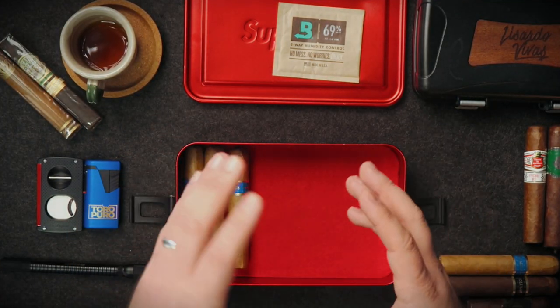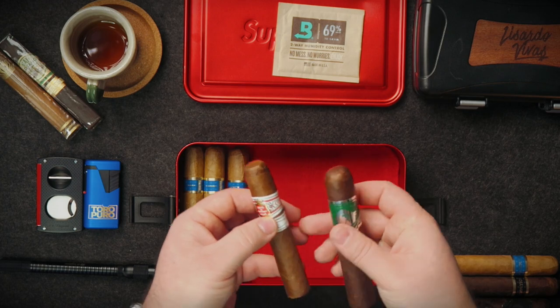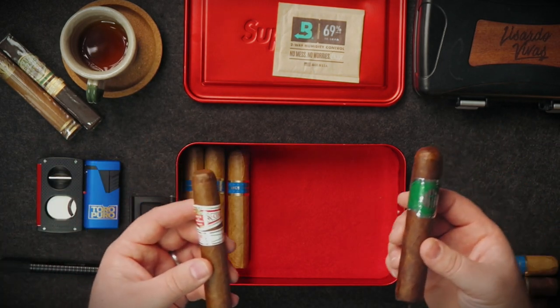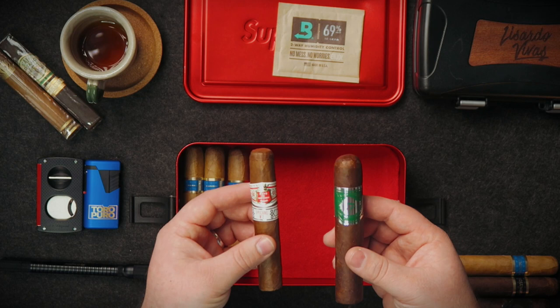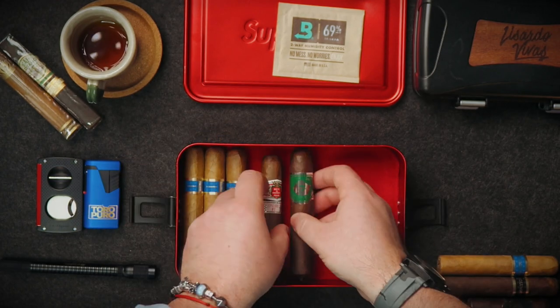I'm also taking two lunch cigars — medium body cigars that are nice and easy to enjoy. They smell really good and the smoke is okay so it won't disturb anybody. For those I have the Hoyo de Monterrey Pico Number Two and the El Septimo — beautiful cigars, very easy to enjoy especially at lunchtime.